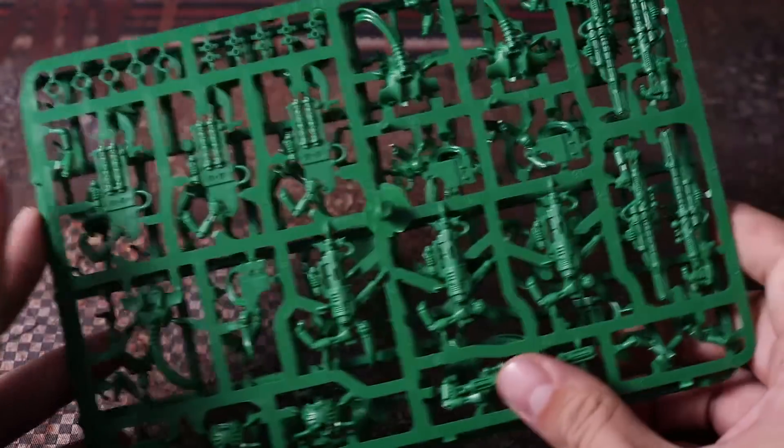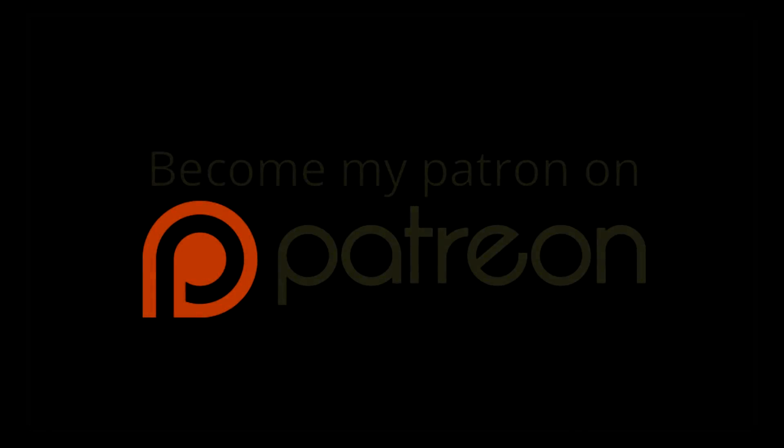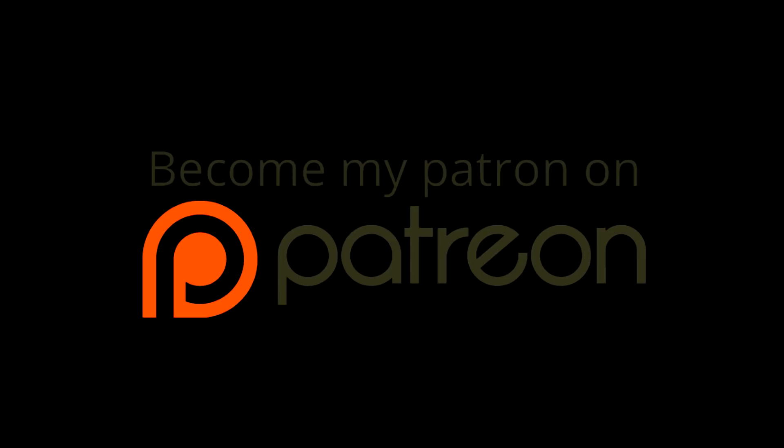That's it for this video. Thank you very much for watching — if you enjoyed it, please like, comment, and subscribe to see more videos. Let me know in the comments what other painting tutorials you'd like to see. If you'd like to become a patron, there's a link to my Patreon in the description — even a single dollar a month helps keep the channel going. You can also support the channel simply by watching and sharing my videos. Thanks for watching and I'll see you in the next one.